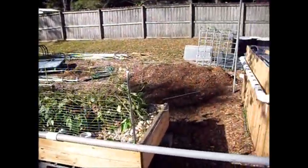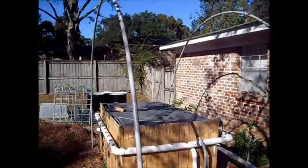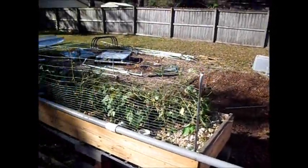Quick update. I had started a video on building a hoop house, so I'm going to do a little more on it today.